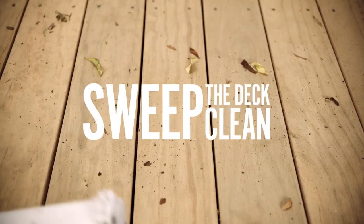To start, use a broom to sweep off the deck and remove any dust, dirt, and leaves that might be on there. This goes for new decks too.